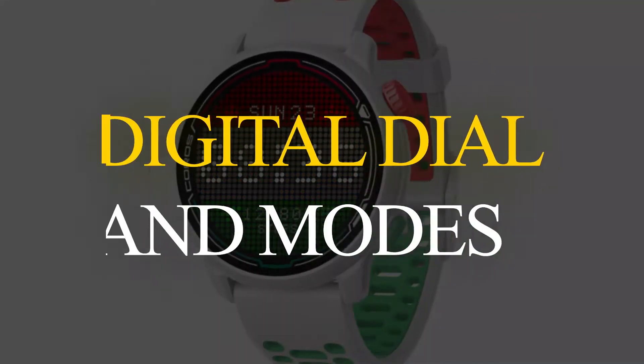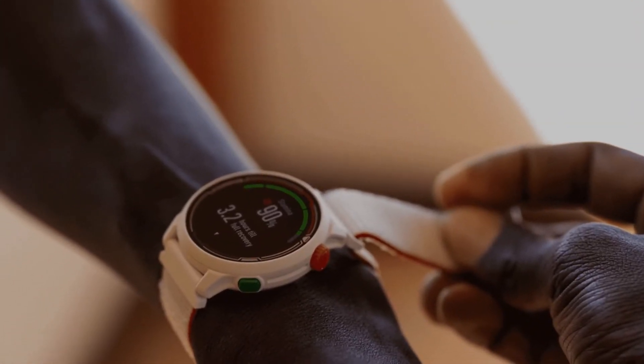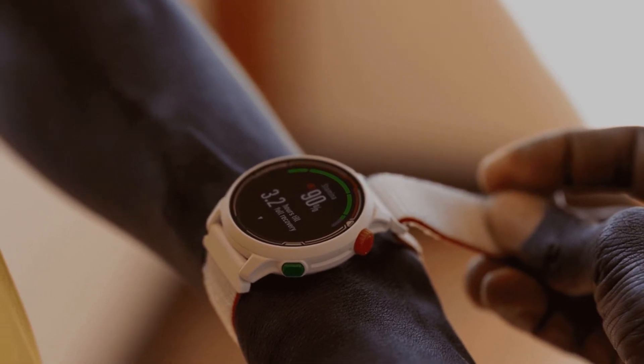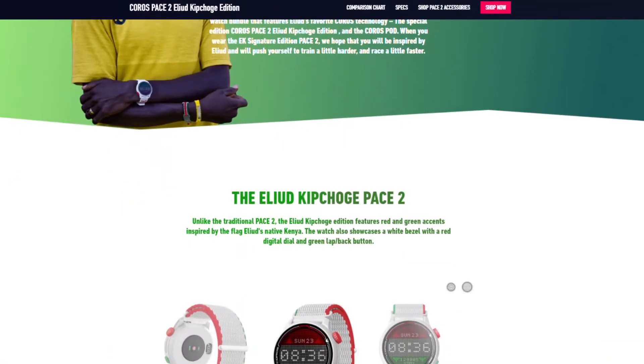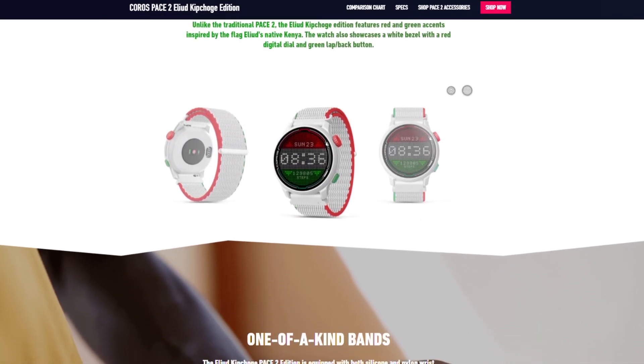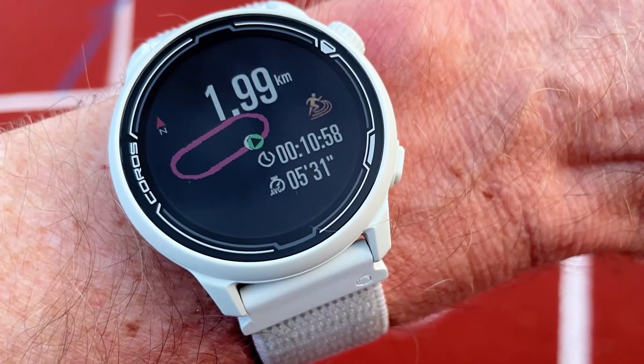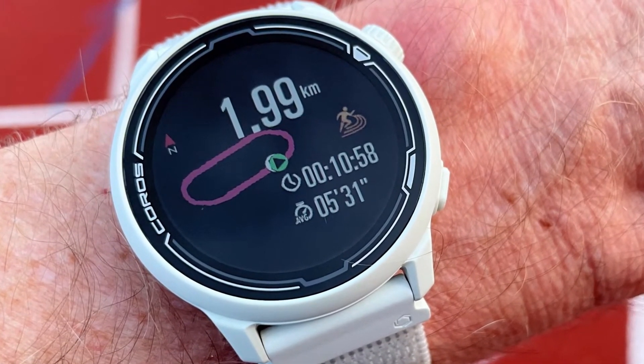Digital Dial and Modes. It comes with a digital dial that enables you to view your workout stats, such as heart rate and splits. This GPS watch also features different modes, including water sports, strength, cardio, cycling, and running. It also offers a track run mode that enables you to measure track workouts on different lanes.